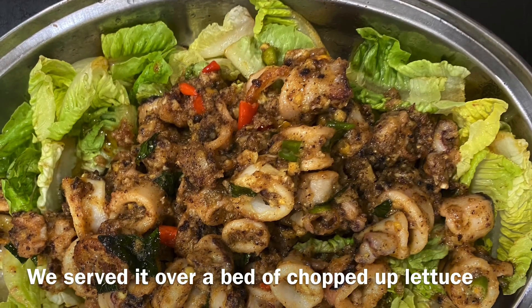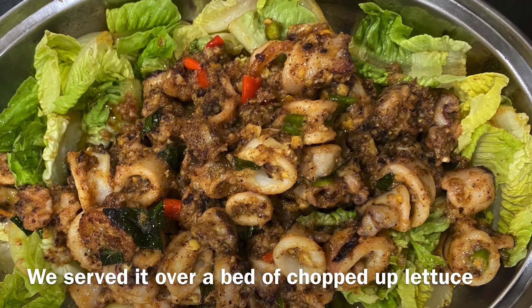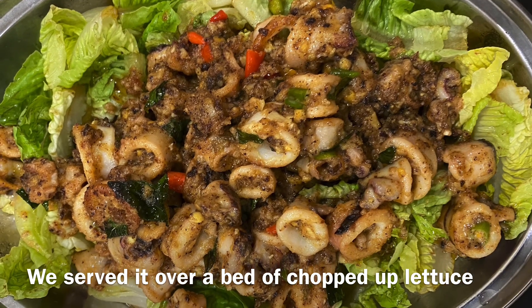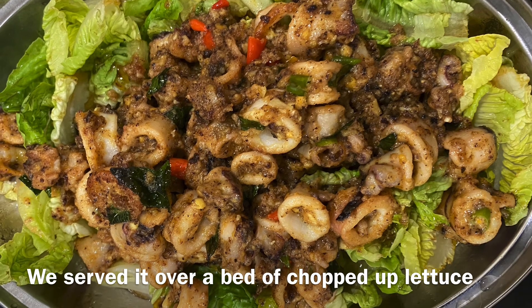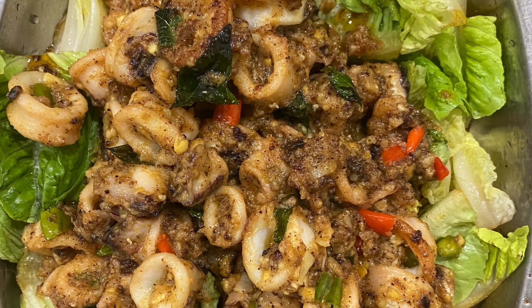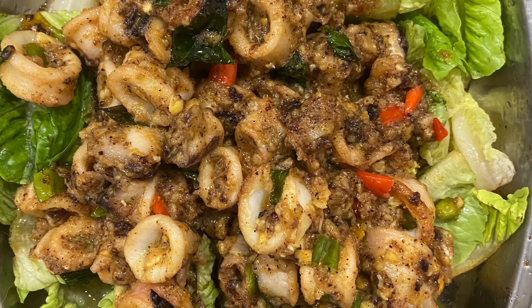And there you have it guys — our version of the creamy salted egg squid! Please try the recipe and let us know what you think. Do subscribe to our channel, and please like and share this video. Hope you enjoyed this recipe. Thank you very much guys, bye!